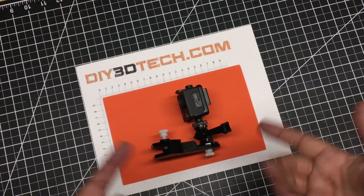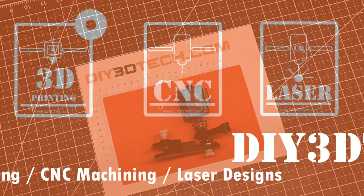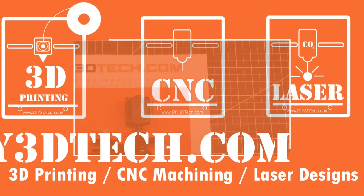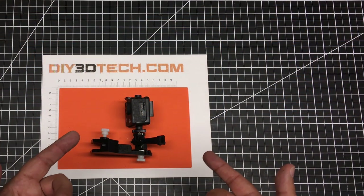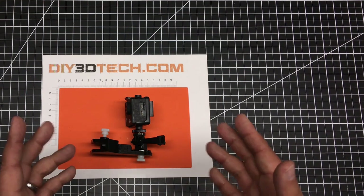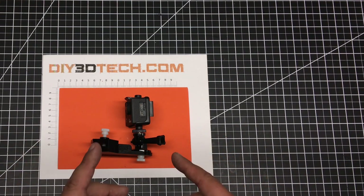I'm feeling the time lapse. Welcome to this episode of DIY3Dtech.com. In this episode of Design Talk, I wanted to share this design that I came up with for mounting a camera to the bed of my CR-10.